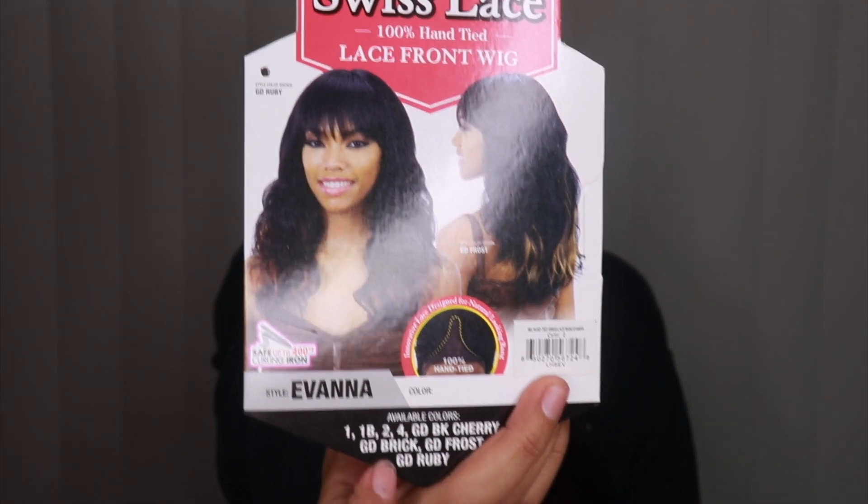The wig I'm wearing right now is called Evanna. It is a Swiss lace 100% hand-tied lace front wig. It looks very different than in the picture, so I just want you guys to keep that in mind — that is what it looks like right there.